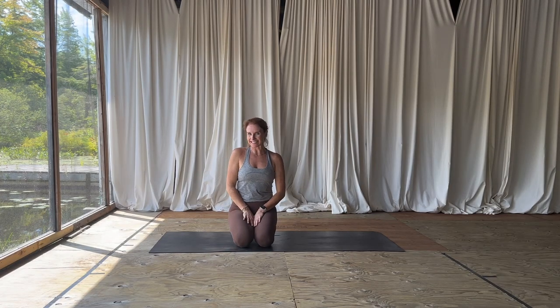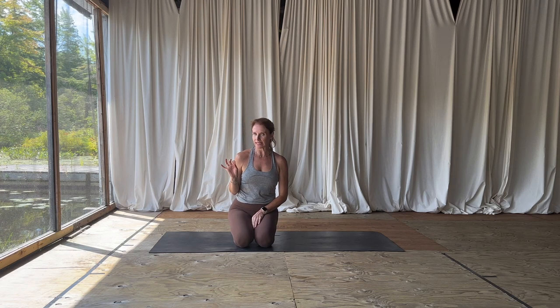Hey, good morning you guys, welcome back. It's Yoga with Christy and today we are doing a really quick mini wake-up, rise and shine kind of flow. So let's get going — we're not here for long, let's make it count.